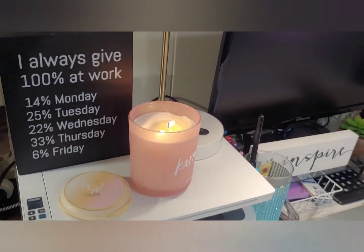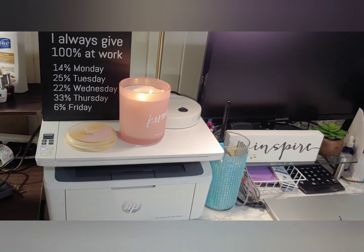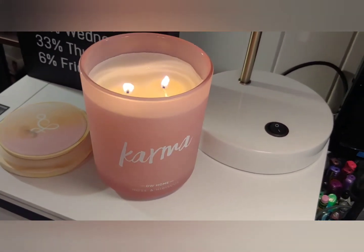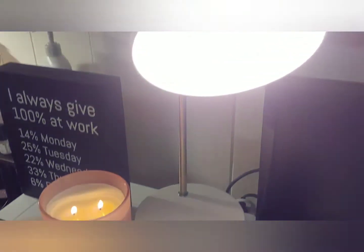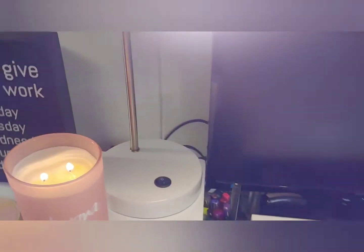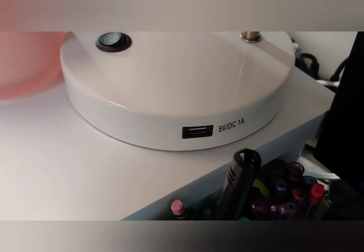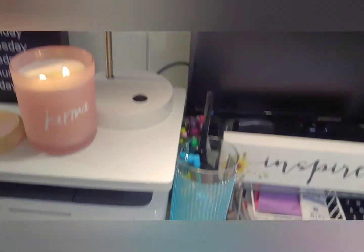I'm going to go left to right. The first thing on my desk is my candle — I always like to have something funny slash motivational — and I have it sitting on top of my laser printer, which is very convenient. I got this candle from TJ Maxx for about nine bucks and it smells amazing. I also got this lamp from TJ Maxx; it's white and gold, which matches my color scheme. I love it because the side has a USB plug so I can charge my phone while I'm working.